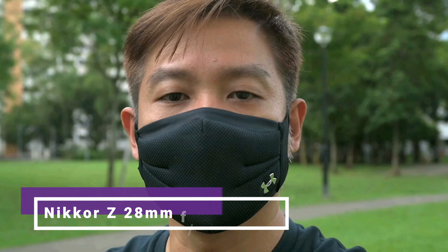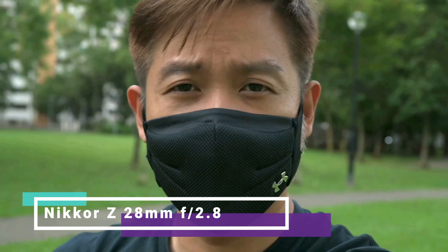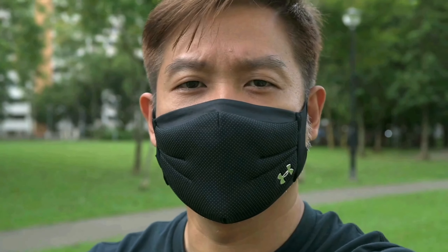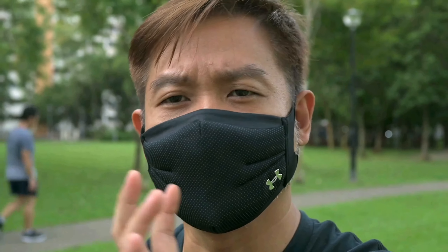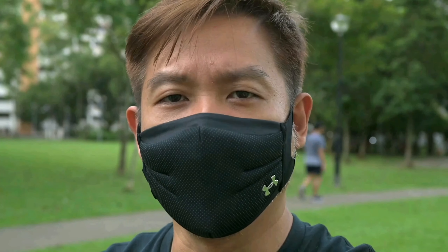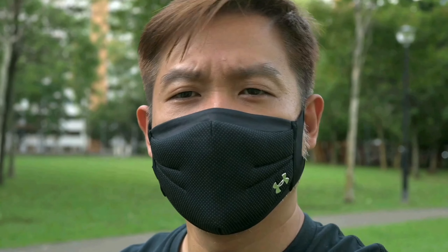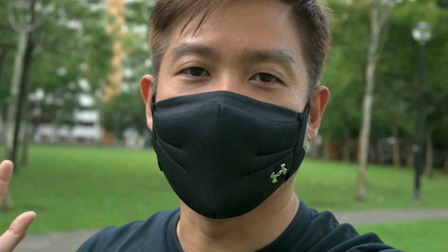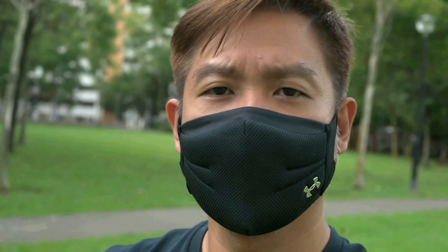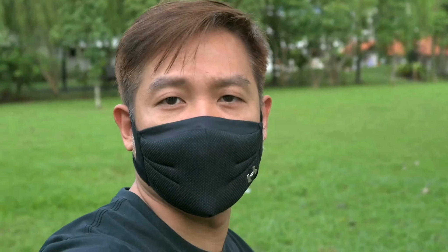Now I am holding on to the SmallRig tripod grip. My face is about 50 to 60 cm away from the lens. As you can see, the 28mm lens is a bit too tight — it's not wide enough and the face is covering most of the frame, seeing only a bit of the surrounding. If the content is mainly about you talking rather than the environment, this might be okay for vlogging, but if you want to show more of the surroundings, this would be too tight.